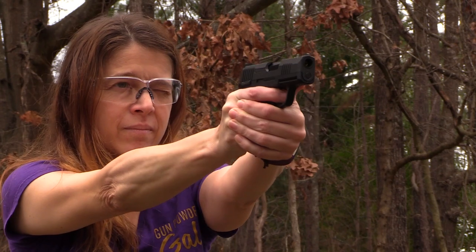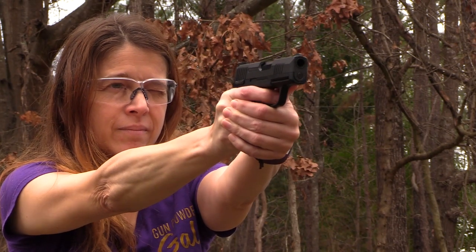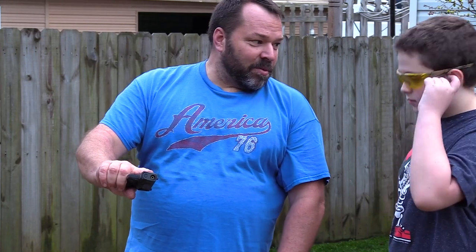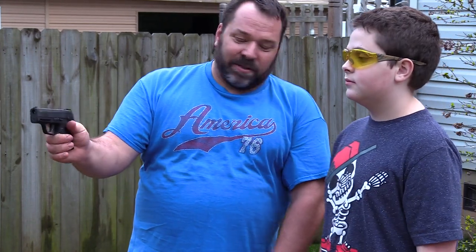If you wanted to introduce maybe your children to the shooting sports, it's got really nice three-dot sights on it and it would make an excellent segway from just a standard BB gun or airsoft to this, which is way more realistic, and then introduce them to the firearm. Trigger pull breaks about five and a half pounds — not a bad trigger for air guns.